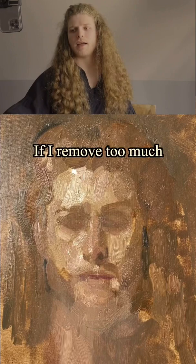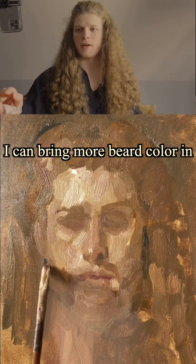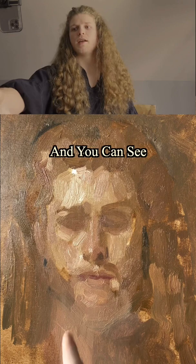If I take too much, I can always just go right back over that. I can bring some more of this beard color in and push that edge back out, so it's very flexible. You can see it creates a sort of fogginess, and I can even do this again right now — I can come back over and just keep doing this as much as I need to.